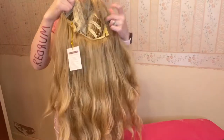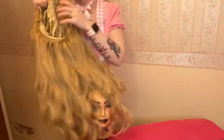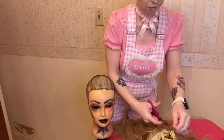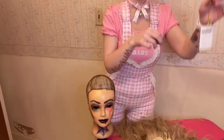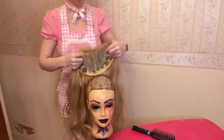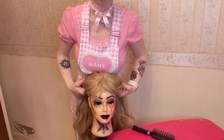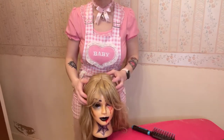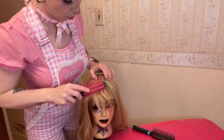I have my assistant here, the lovely Miss Emily — she'll be helping us style this wig today. The very first thing I'm going to do is take some scissors and cut this tag off. Now we're just going to take the wig and place it on the mannequin. Make sure it's on there good — you don't want it slipping and sliding around.